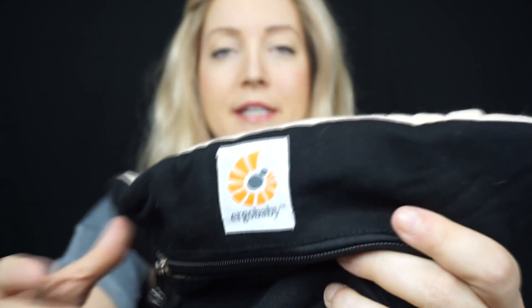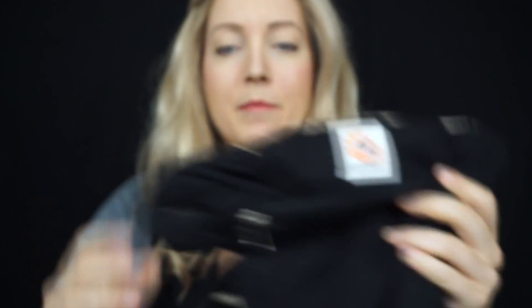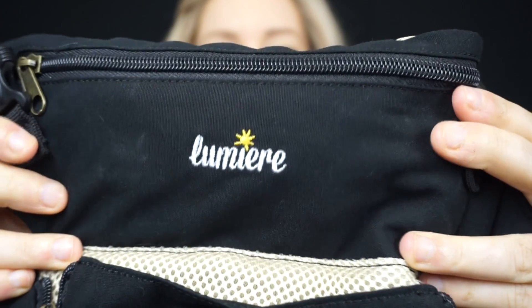This is going to be a comparison video. Both baby carriers are new to me — I don't have reviews up on these yet. The first one is the Ergo Baby 360, which many of you have heard of, and the other is called the Lumiere Baby Universal Carrier. I'll give an overview of both individually, and at the end I'll cover the pros and cons and my personal preference.